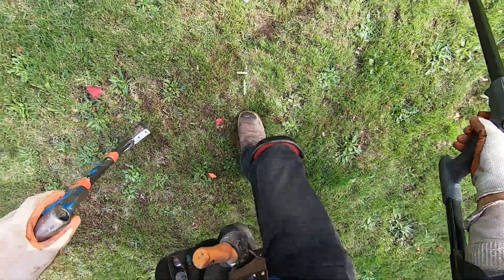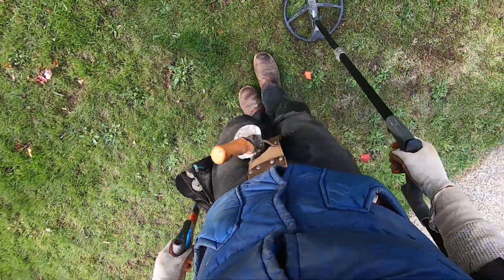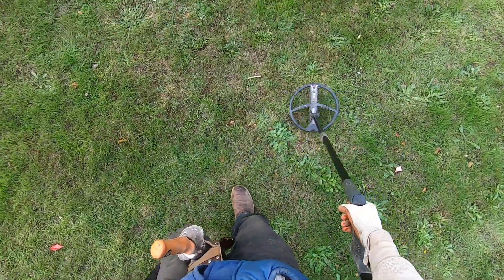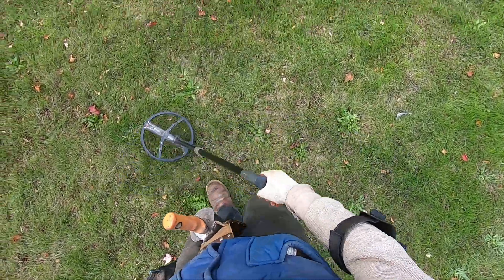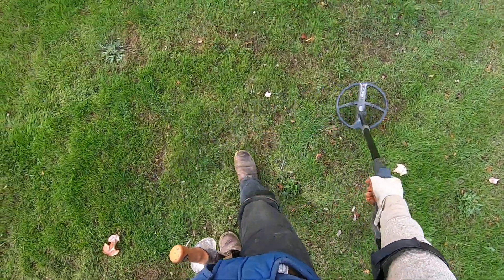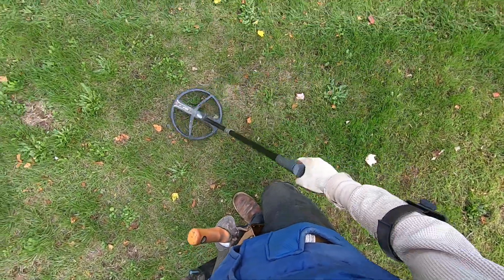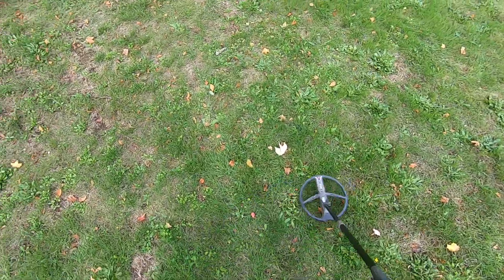Some dry swirling there. I might have to skip this area because it's so dry down there. I know it seems soft - if I hit a shallow target I'll dig it out. Really scratchy when it's deep too. I'm not gonna go for that one - it's really dry right up here.